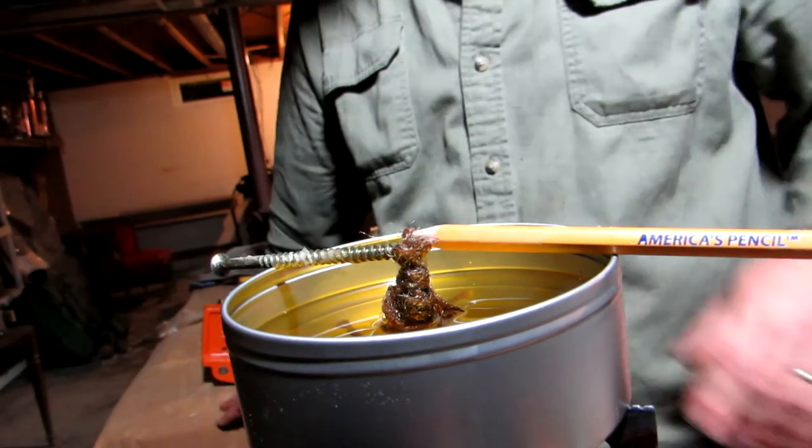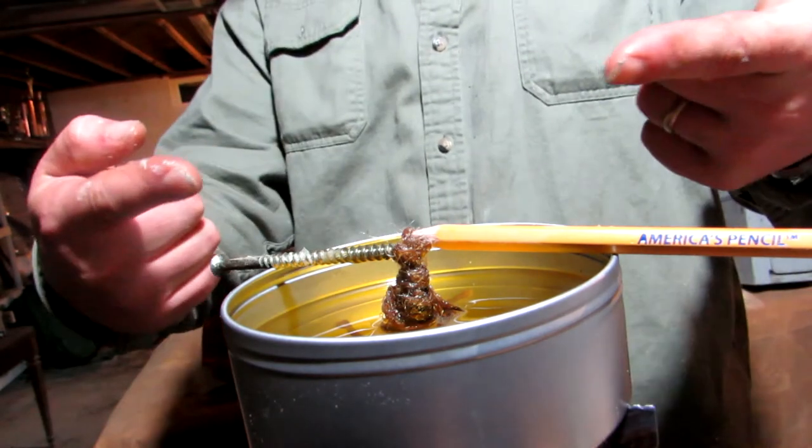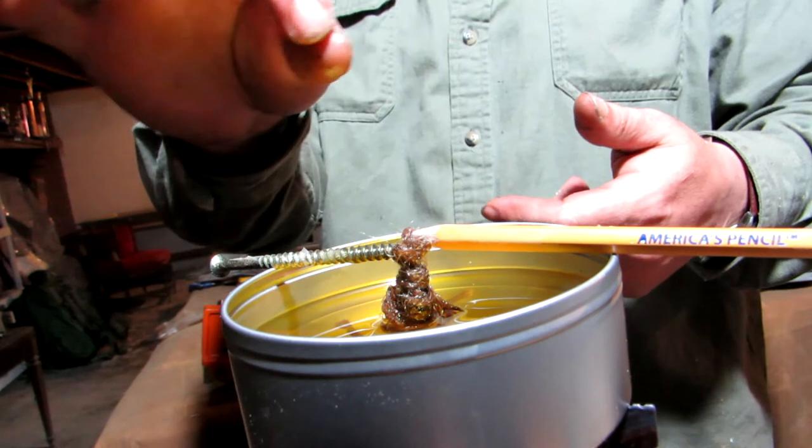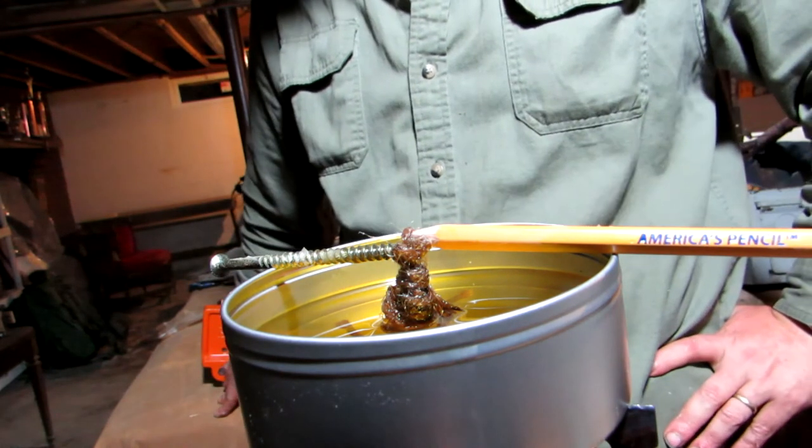Quick tip here: I just took basically a pencil and a screw, stuck it through the top of the wick that I twisted up to get it kind of centered. And then I'll just leave it sit there until everything cools down.